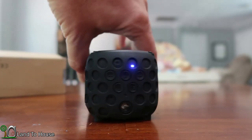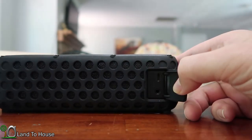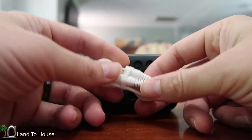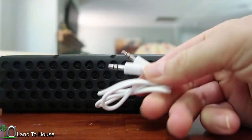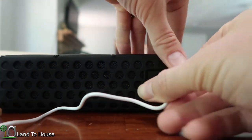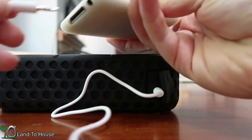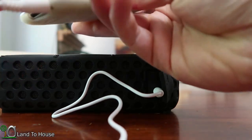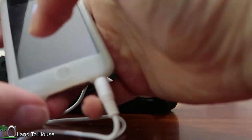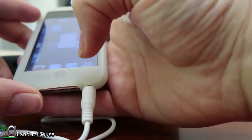If Bluetooth has been turned off you can use the provided cable to attach to the unit. It's about a foot and a half long — not terribly long but long enough. This iPod does not do well with these cables but hopefully it will still work.